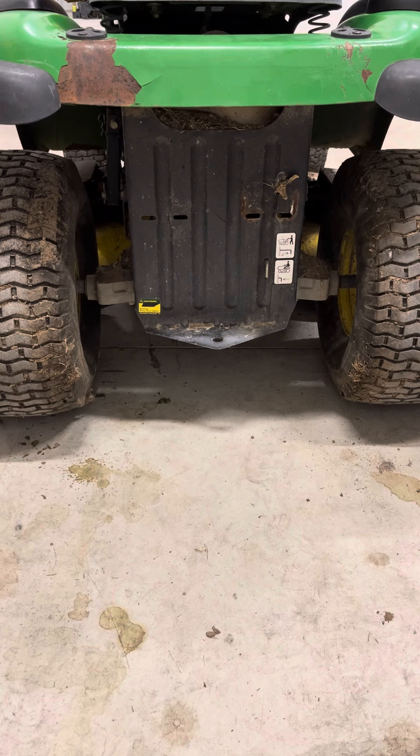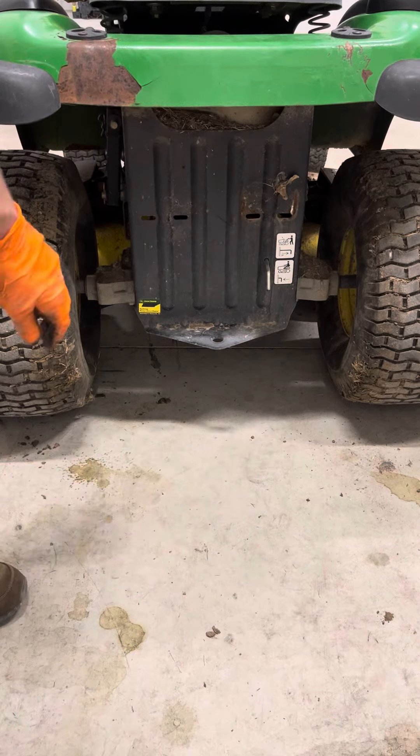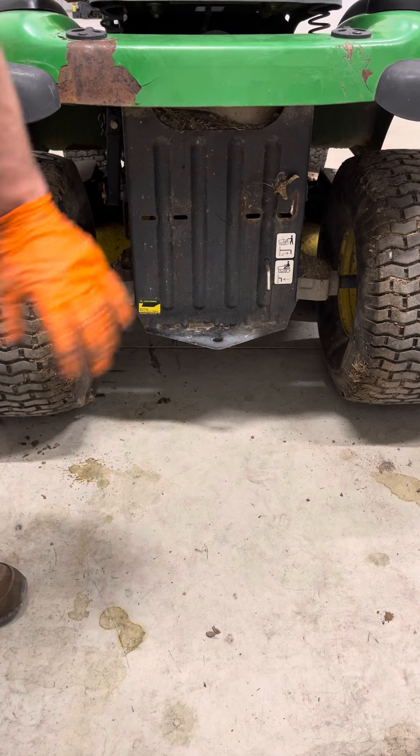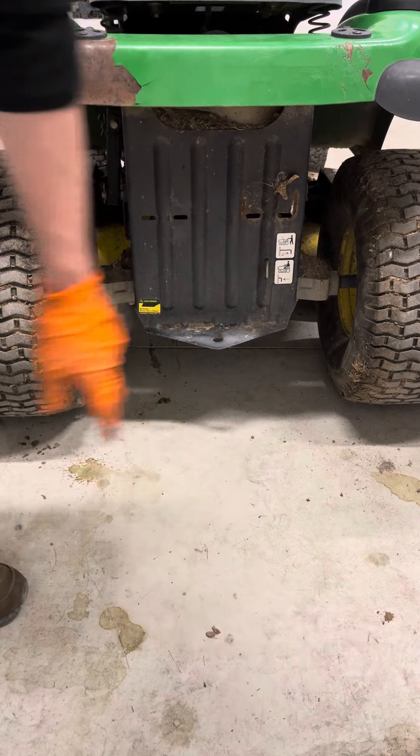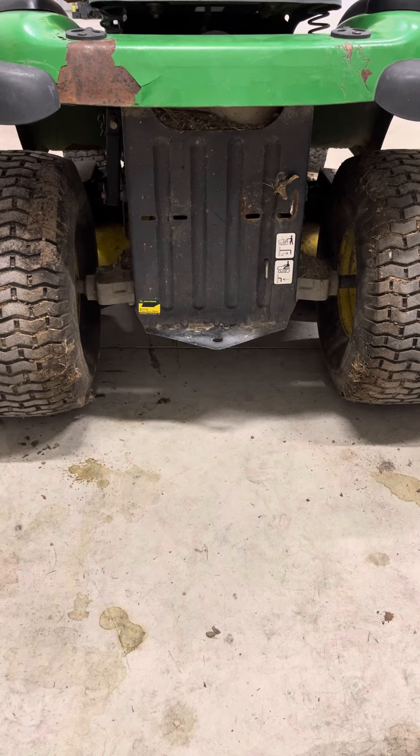If you just picked up a used machine and the transmission isn't working, this could easily be the problem. So first things first, make sure this is pushed in. If this is out like that, your transmission is in a neutral position and you can push it all over. So if yours is out, go ahead and push it in. Try the transmission again, try to drive it — hopefully that was your problem. If that's not it and the person put new tires on it recently, this could easily be your problem.